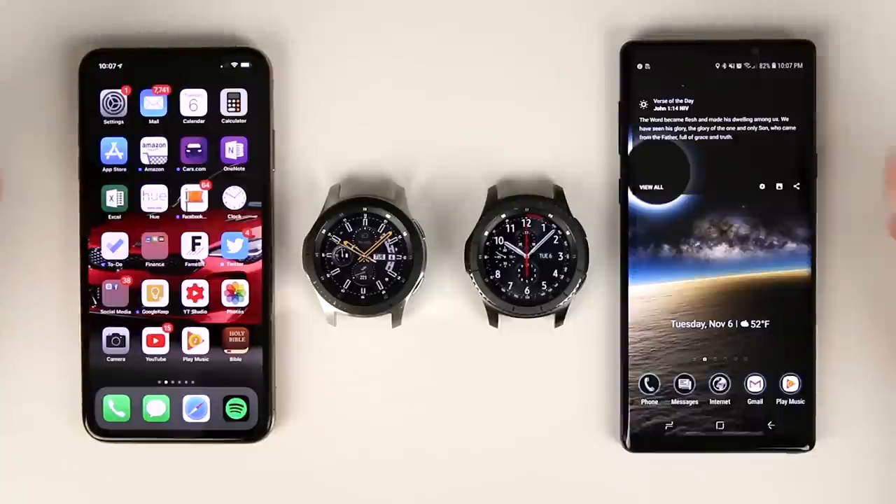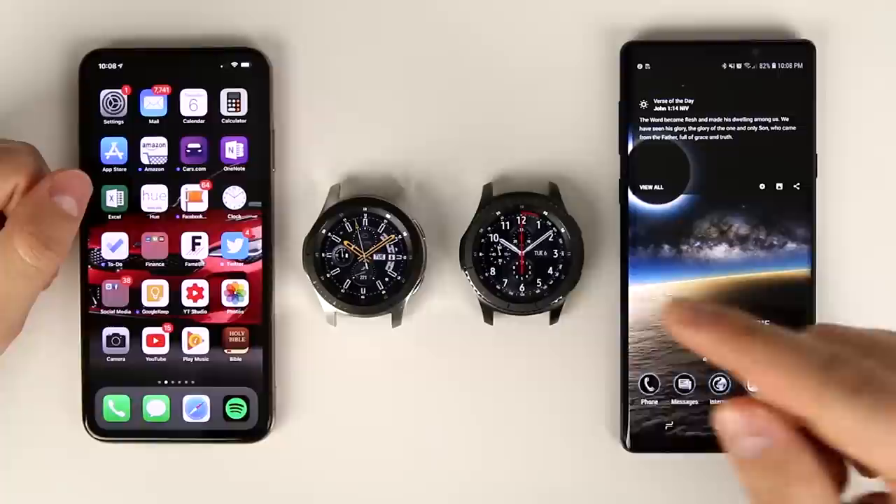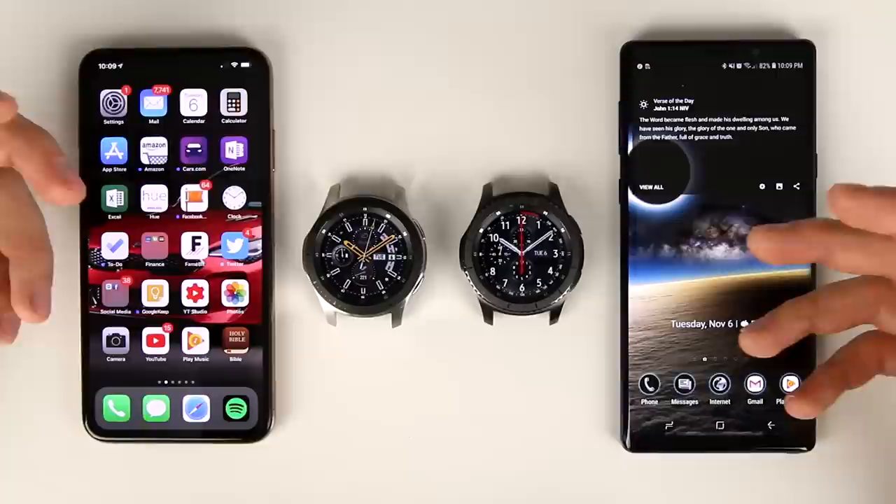What's up guys, Eric here from TechistodeTV. Today we're taking a look at the Galaxy Watch and how well it works with the iPhone XS Max. I also have my Gear S3 paired to my Galaxy Note 9 to show you what different applications and features look like when paired to an Android device versus being paired to an iPhone.